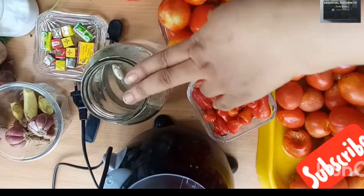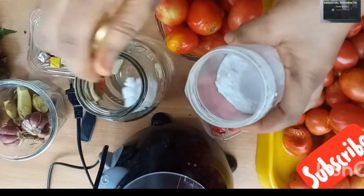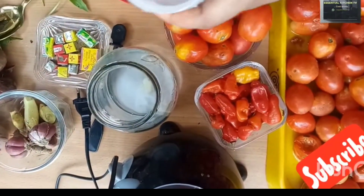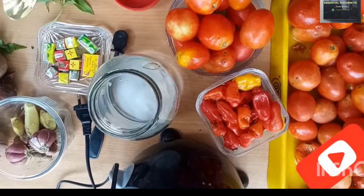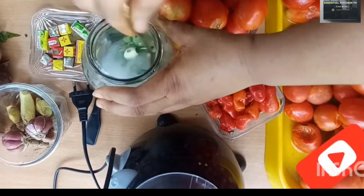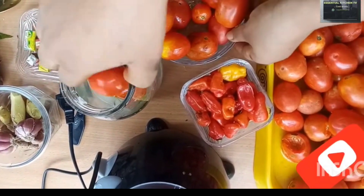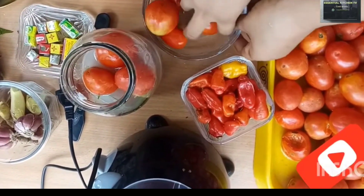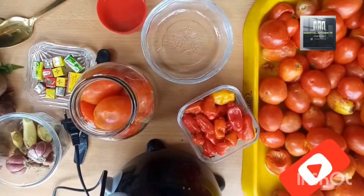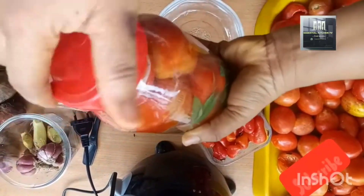This garlic clove is just for flavor — you can put any flavor of your choice. You can put ginger, pepper; I am using a garlic clove and curry leaf as a flavor. Then add your fresh tomatoes, top with a little water to cover the tomatoes, and lock it. This process can last up to one month.